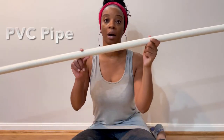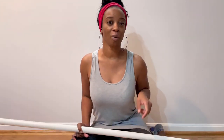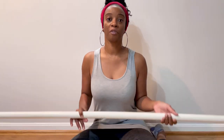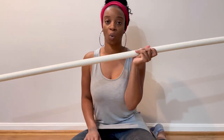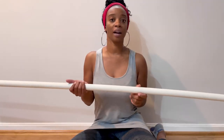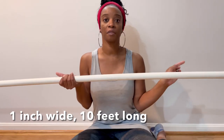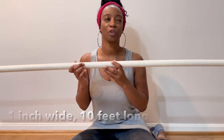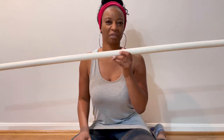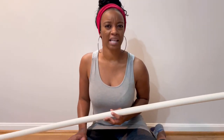The first thing you're going to need is a PVC pipe. For the baby shower I went to Lowe's, but for this video I went to Home Depot, which was actually cheaper. I got a one-inch wide, ten-foot-long pipe for about five dollars — it was like $5.83 or something — which was double that price at Lowe's.